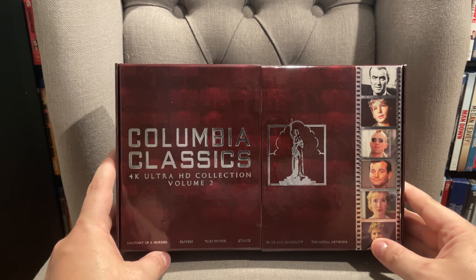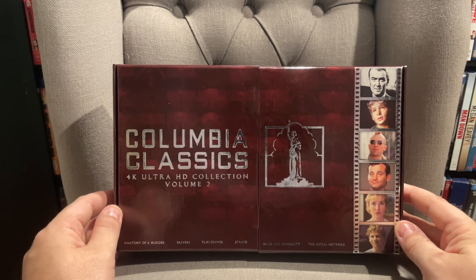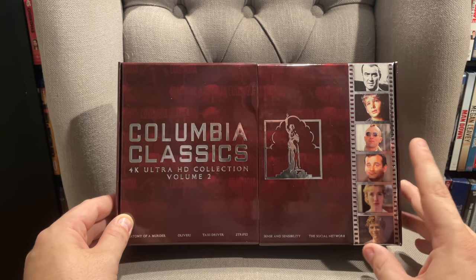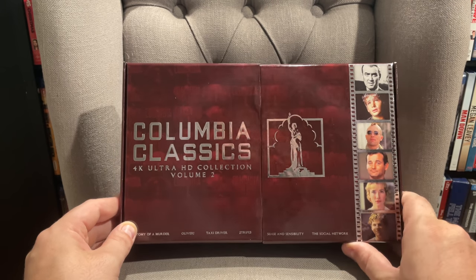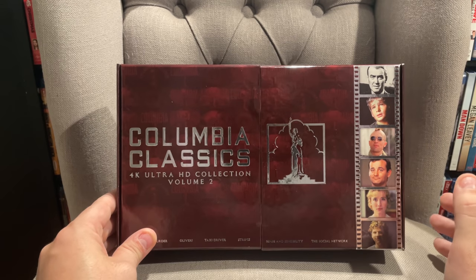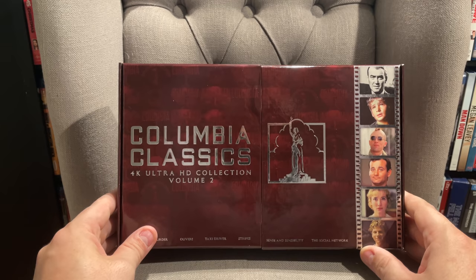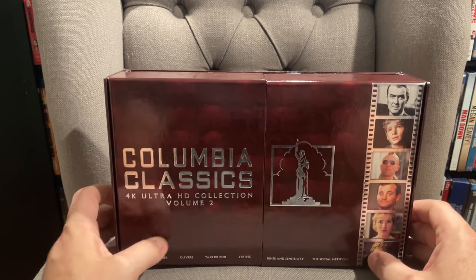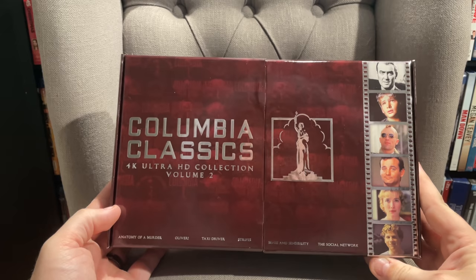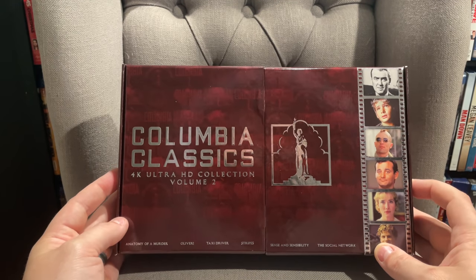Overall I think this is another pretty nice release from Sony. The Columbia Classics line is certainly one of the most premium 4K box sets you can purchase. This one is a limited edition so it'll definitely go out of print at some point, but they haven't mentioned what the print run is. We knew the print run for Volume 1 but not for Volume 2. Personally that makes me think maybe they printed more, but you just never know. Volume 1 sells for crazy money now, so if you want to grab it I'd recommend grabbing it soon. If this drops to around $99, that's probably a good sign it's about to go out of print.